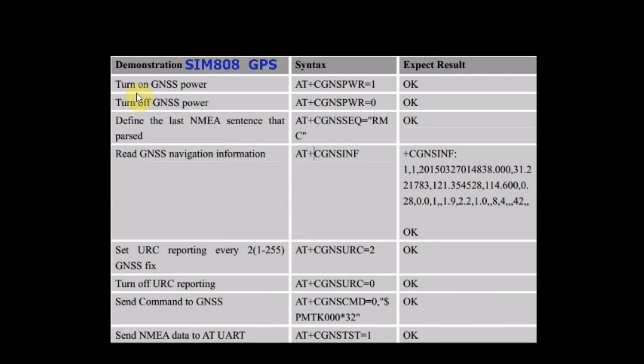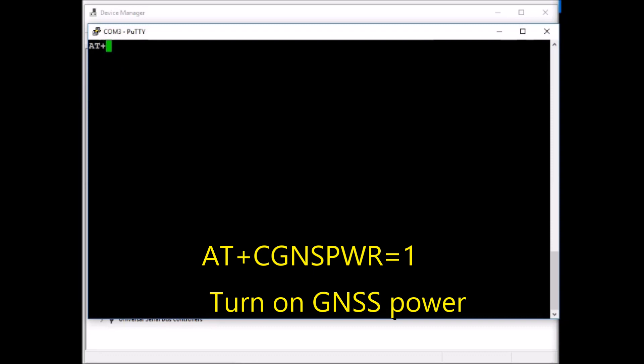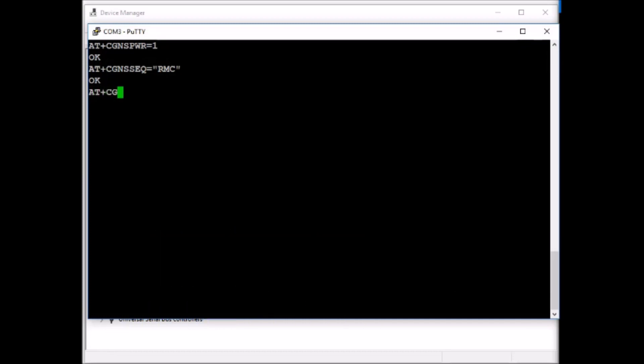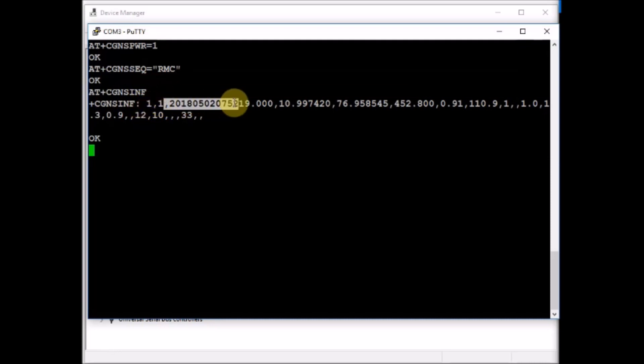SIM808 has got GNSS receivers and some commands are specific to GNSS receivers. AT+CGNSPWR=1 will make the GPS engine ON and give power to the GNSS receiver. AT+CGNSSEQ="RMC" will set the navigation information to GPRMC sentences. Now if you issue AT+CGNSINF, it will return a single RMC sentence which has got time, latitude, longitude, altitude and other data. The CGNS commands are specific to SIM808 only.